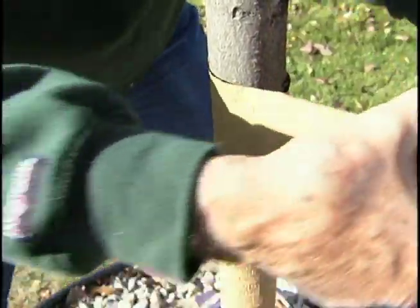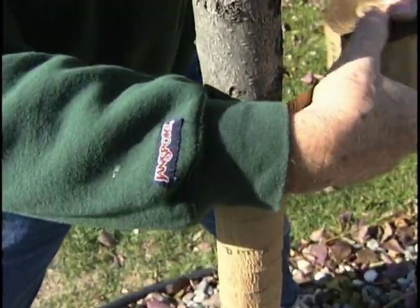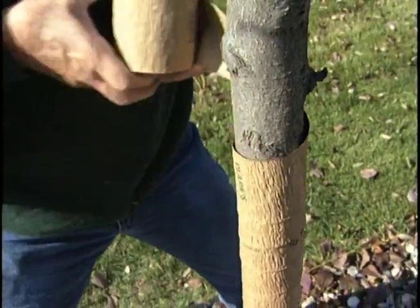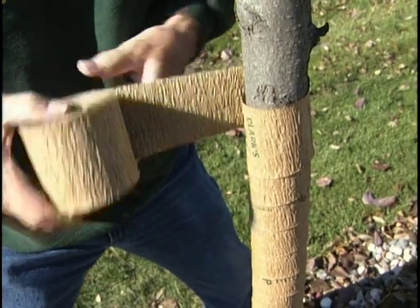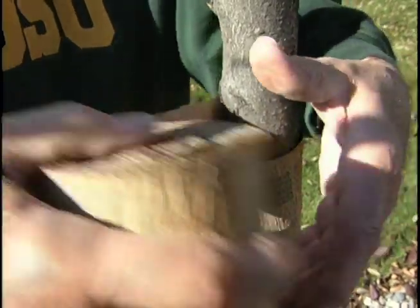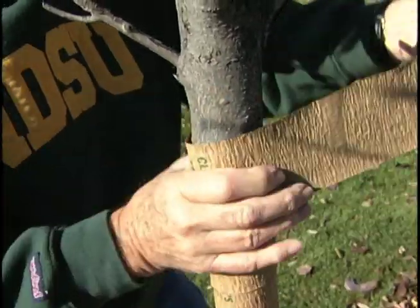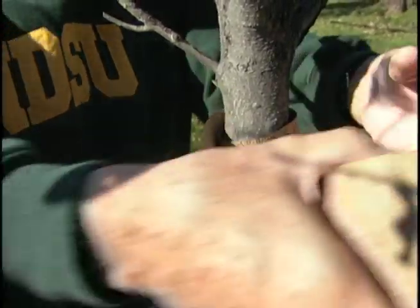One year when we did this, we had a young apple tree — just a little whip of an apple tree — and we wrapped it. We got it up to the first branching. We had so much snow that year that the snow came right up to the first branches. The rabbits walked across the top of the snow and ate the branches right back to the snow line, which is where the tree wrap was. I was all set to take the tree out, and my wife said no, wait, let's just see what happens. And the tree came out from that point and did a good job.